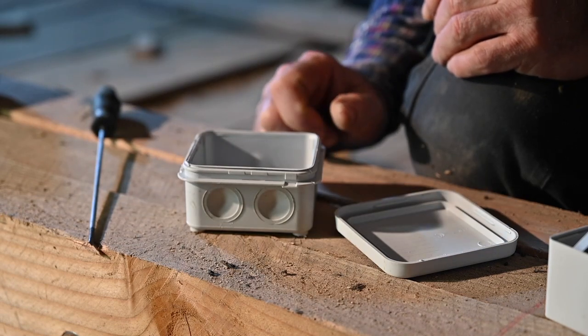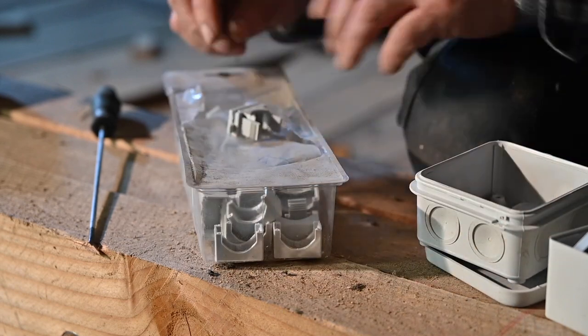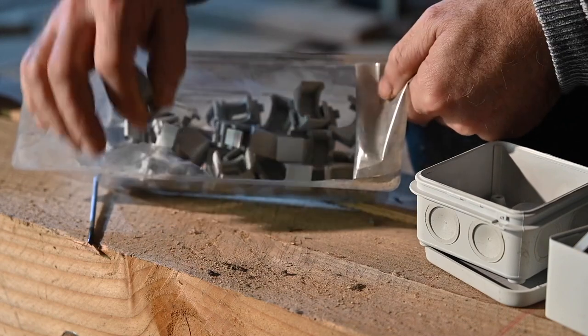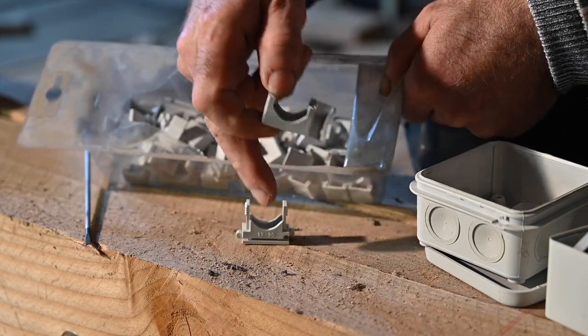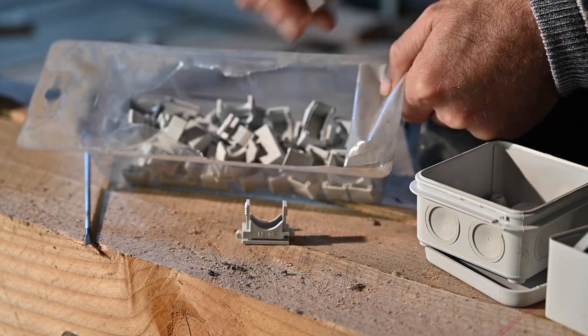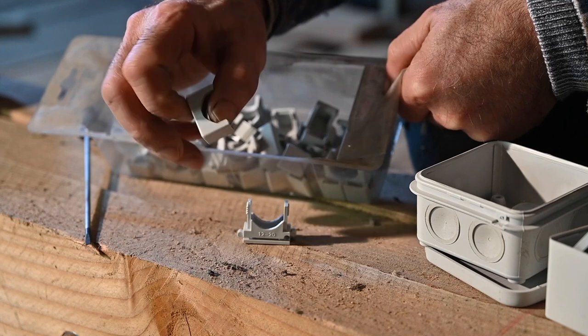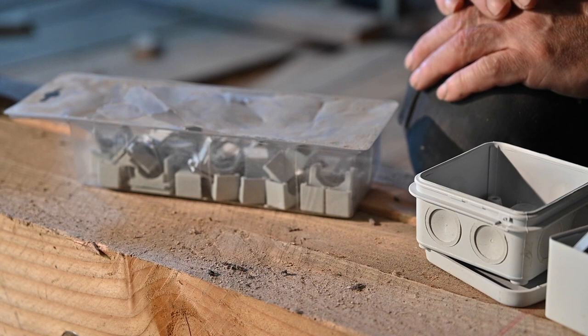Then we're going to run the cables. For the cables I'm going to use cable attachments like this — they go on the beam and then the flexible tube goes in between, and you just click it in with a bridge that goes over it and you're done. Let me start installing things.